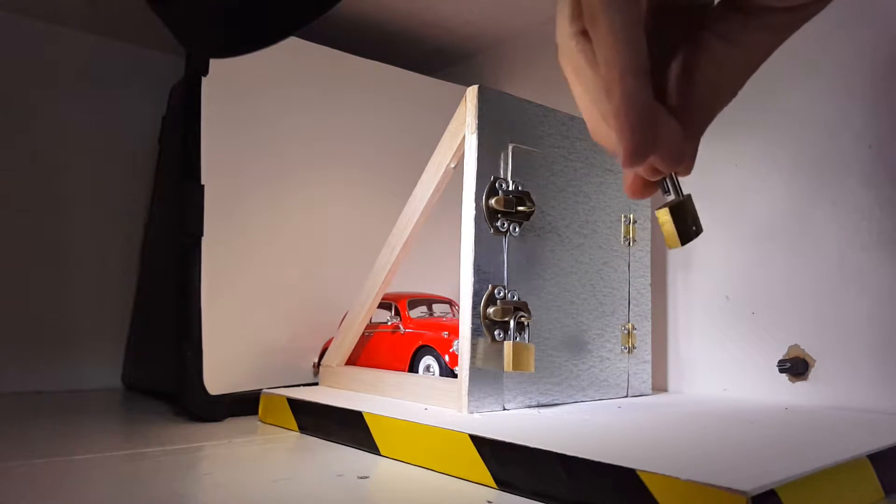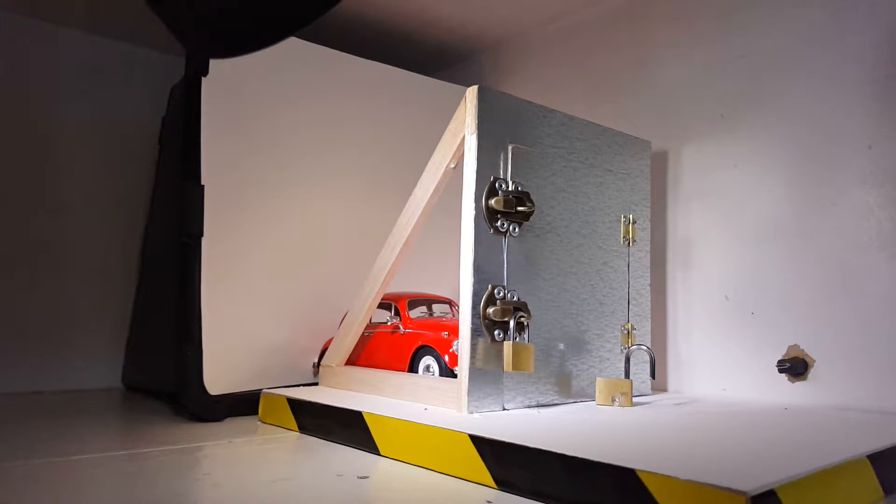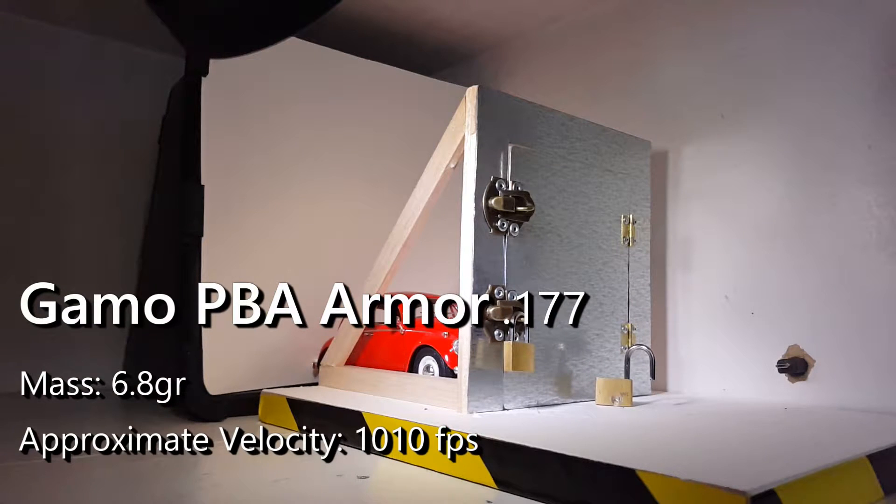It wasn't until I flipped the lock over that I realized that the heavy Gamo Rocket totally crushed the key plug and caused a shockwave that busted the lock wide open. Now let's try the lighter but faster PBA Armor.